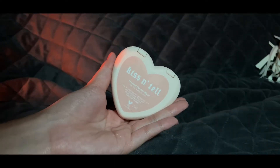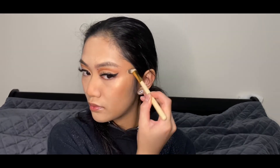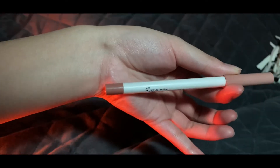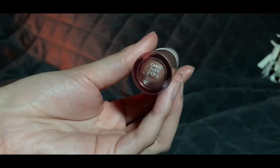Setting my face with the Wet and Wild Photo Focus Loose Powder in Translucent. For blush, I'll be using the ColourPop Valentine Blush in Kiss and Tell. Highlighting the ridge of my nose and cheekbones with the Wet and Wild Mega Glow Highlighter in Golden Flower Crown. Highlighting my lips with the ColourPop Lippie Pencil in the shade BFF and then filling everything in on the inside as well.